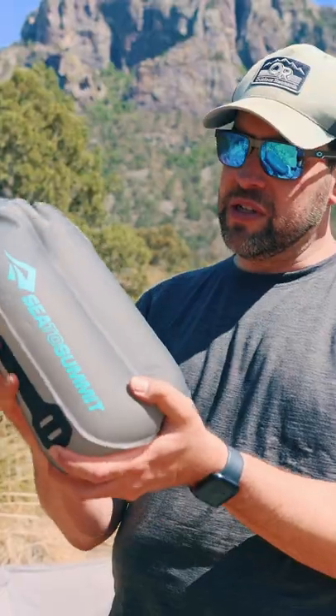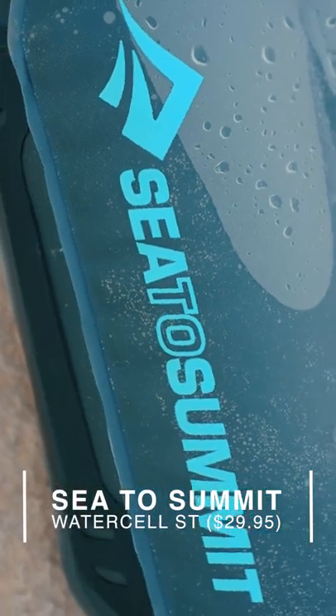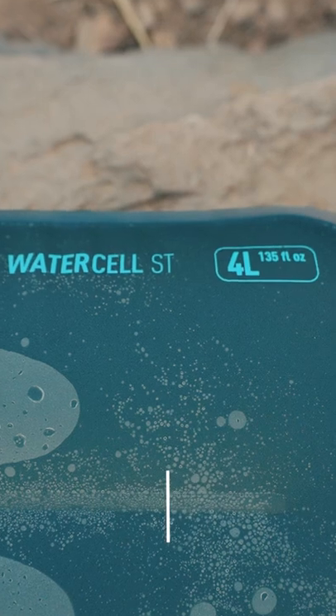Here's the first piece of gear that I pull out that is under $40. This is the Watercell ST from Sea to Summit — it's just a really nice way to carry a lot of water when there really is no water at camp.